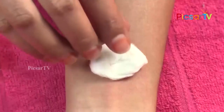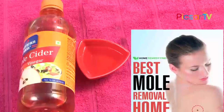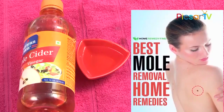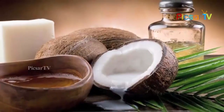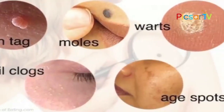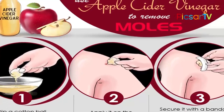We can see that the mole is cleared completely. Apple Cider Vinegar darkens the mole initially and then removes it completely. If it leaves any scars, apply some coconut oil to it. Apple Cider Vinegar is a very strong remedy for moles, but a small precaution: apply some petroleum jelly to the skin around the mole before applying Apple Cider Vinegar.